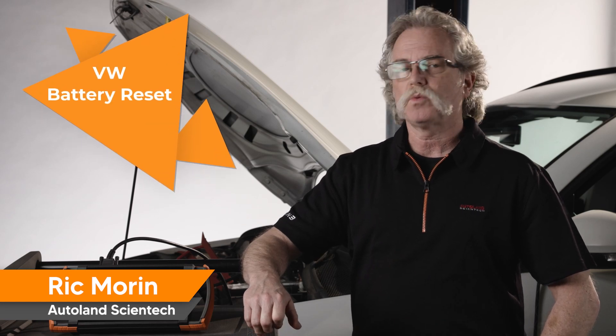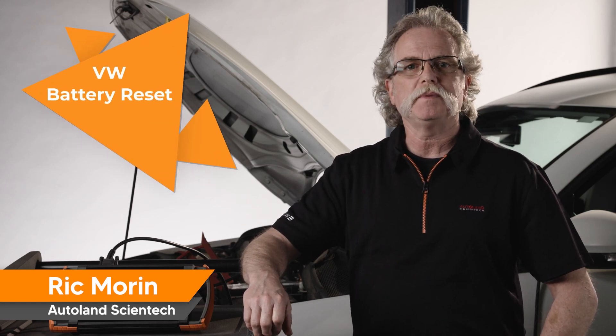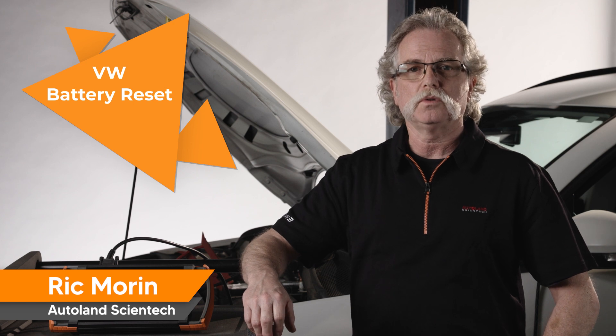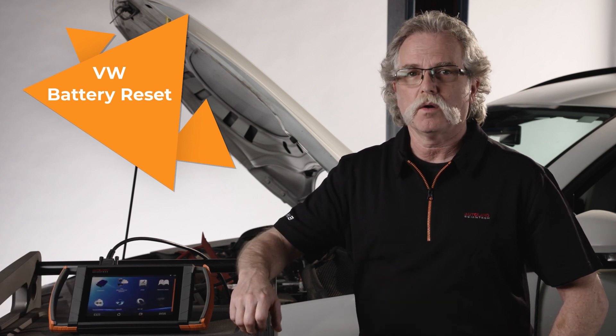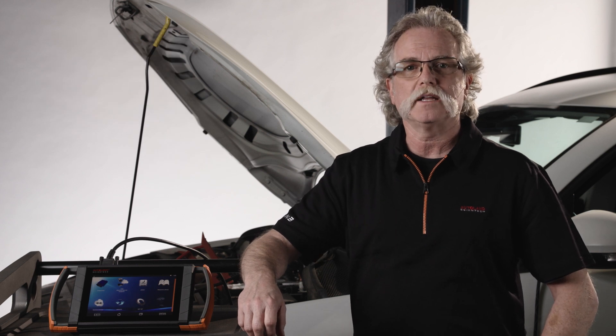When replacing a battery in modern Volkswagen vehicles, the battery info has to be entered into the control module to reset battery and charging parameters. Today we are working on a 2016 Volkswagen Tiguan base.